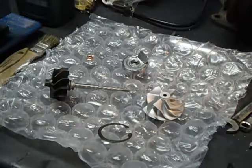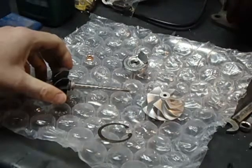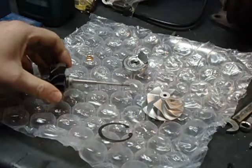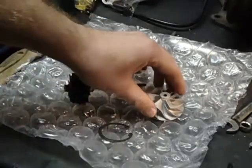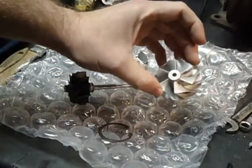MrTurbo458 here. Today we're going to be putting a turbo back together. This is a TD04HLA — it is a twin scroll Mitsubishi turbo with a 19T compressor wheel.